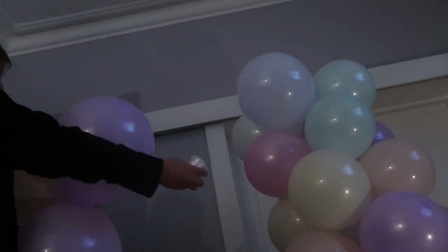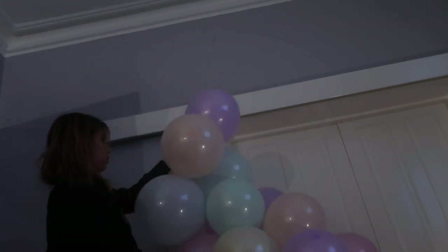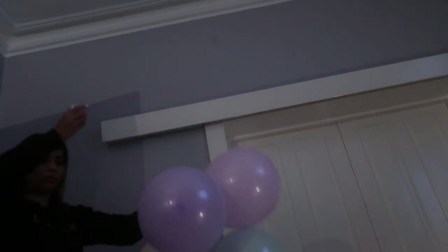For this balloon wall we ended up making four columns to fit across the wall. I recommend you measure up the wall and decide how many pillars you need. In the end we used about 100 balloons give or take, including the fill-in balloons and the big 25 inch balloons.